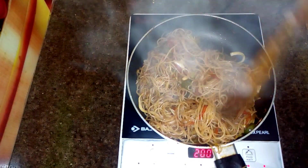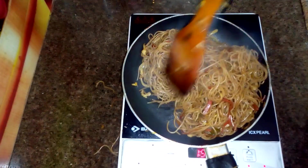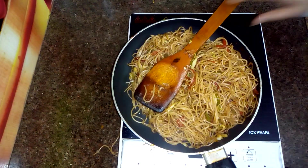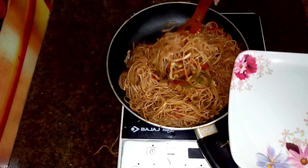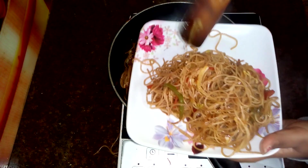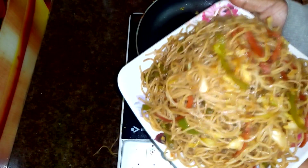Our street style noodles are prepared. The noodles are completely done and look great. I will serve the noodles on a plate. Try this recipe once, and I am sure you will always make noodles at home this way.